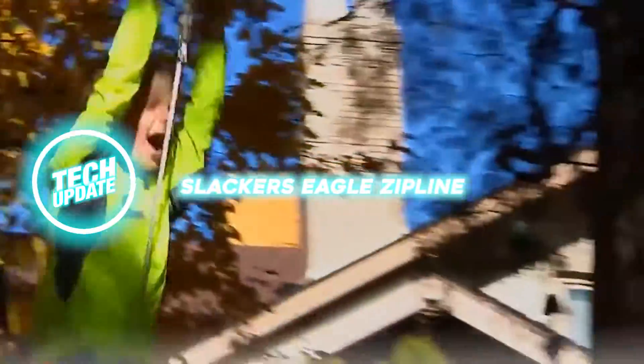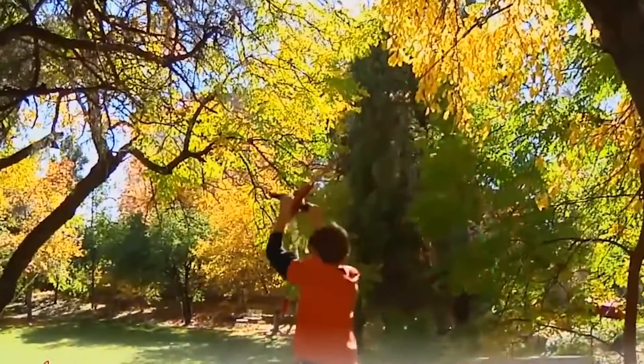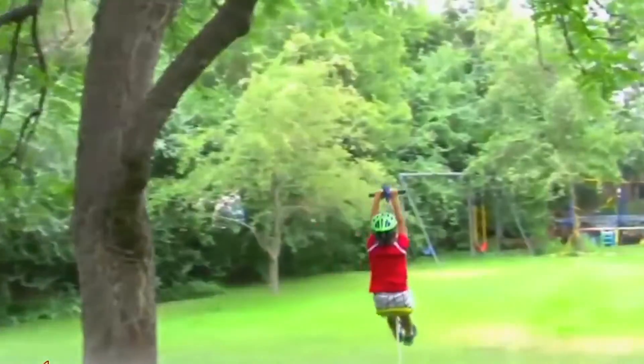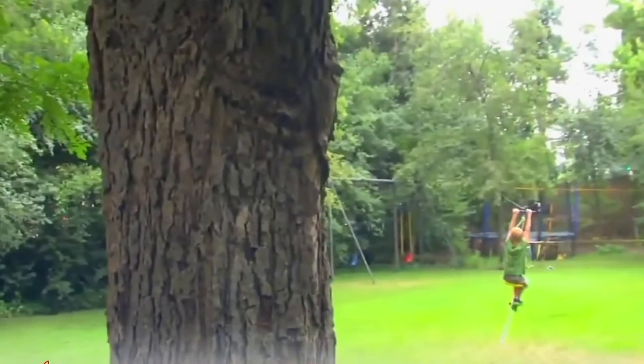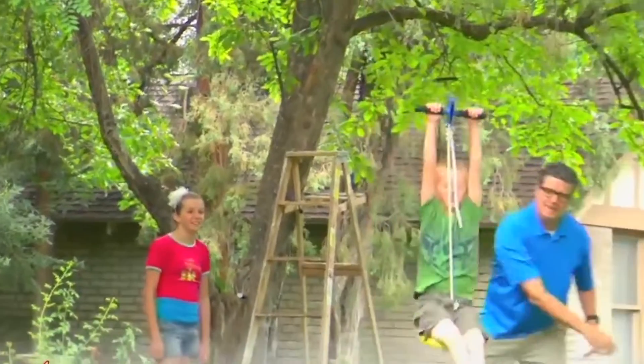Slackers Eagle Zipline. Remember in the movie Home Alone when Kevin McCallister escaped to the tree house using a makeshift rope system? Here's a kit that will allow you to build something similar but much safer. According to the manufacturers, the rope has been tested to a weight of 600 pounds and has no problem supporting several children at once. The length of the rope varies — for example, one of the models reaches 90 feet. It is safe enough because you don't need a steep slope to get a good speed and a good height.